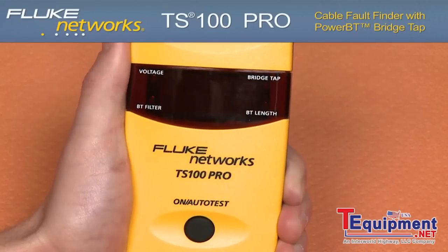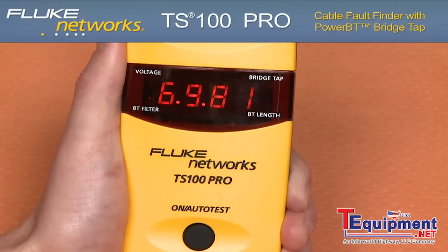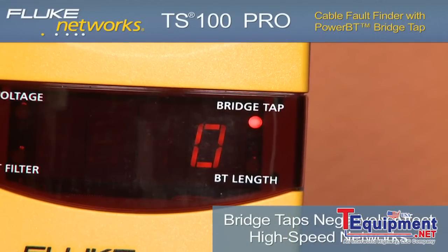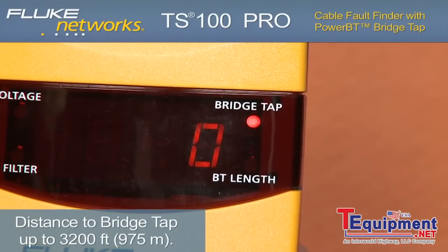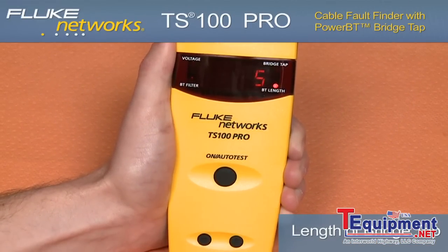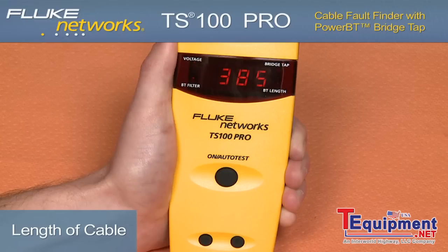Bridge taps. Now let's look at an extraneous length of dangling, un-terminated cable that has been left on the line, better known as a bridge tap. Immediately, the bridge tap LED illuminates on the TS100 Pro, indicating a bridge tap is on the line. The distance to this bridge tap is displayed. If we press the up arrow once, the BT length LED illuminates and shows the length of the corresponding bridge tap. Pressing the up arrow once more, the screen displays the distance of the line to the nearest open, short, or end of cable.